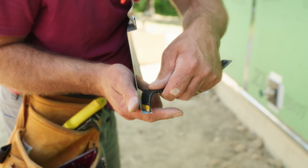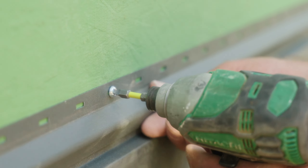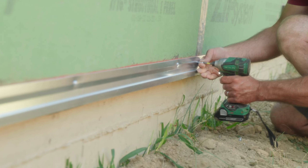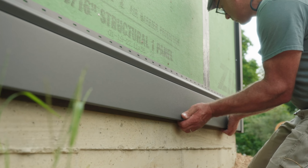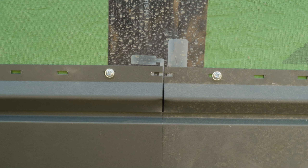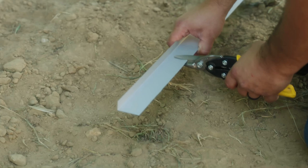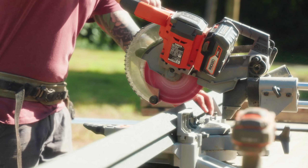It has the same kind of lock edge on the bottom and nailing strip on the top. Just like with vinyl, you start with a starter strip at the bottom of the wall, hook your first piece onto that, and work your way up, leaving the screws a little bit loose, just like you would with vinyl. But what makes it really different from vinyl is that you're working with a different material that takes different tools to cut.